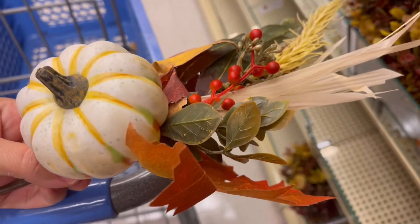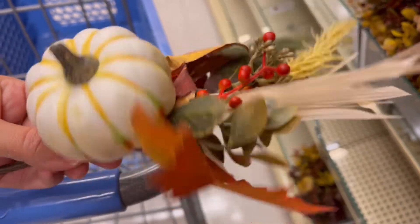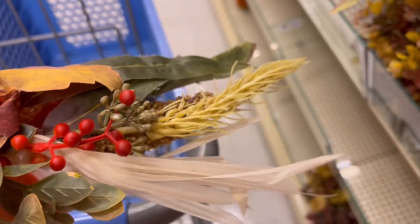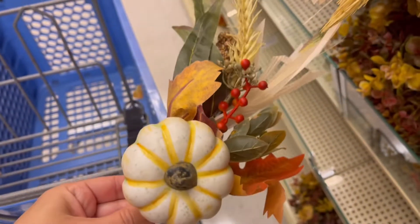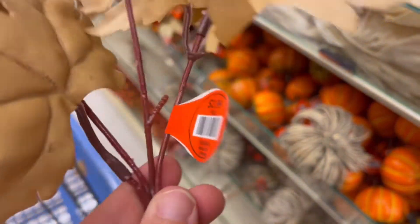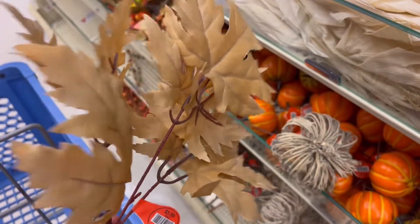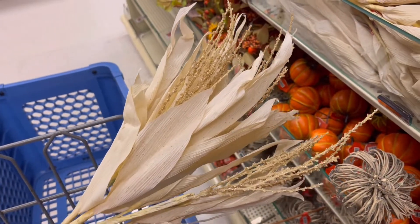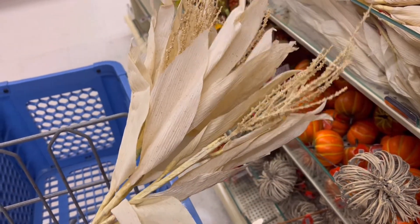As long as you like it, that's what matters. This piece here felt very holiday-ish — I even felt like you could bring it into Christmas with those berries, it has that Christmasy feel. I'm doing neutrals this year, and this was really nice — I just thought it was beautiful.